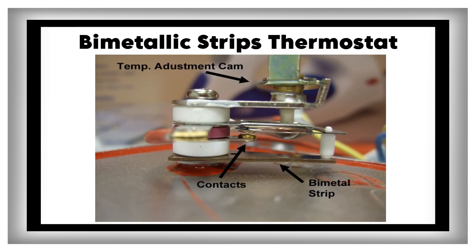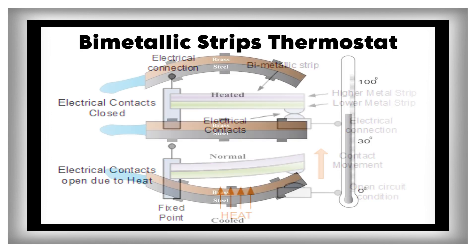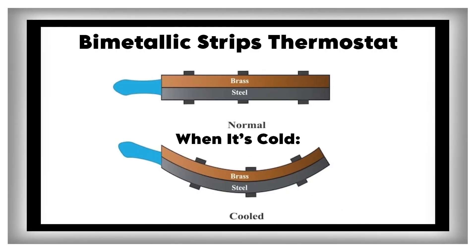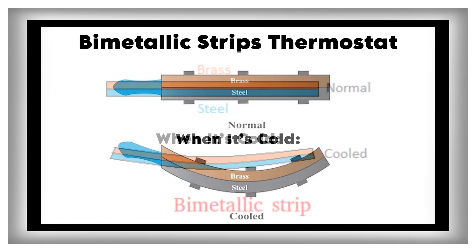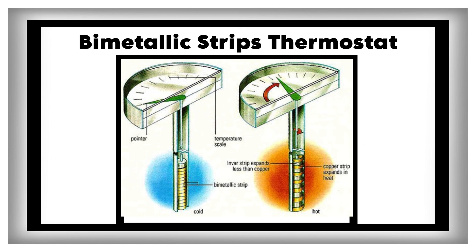Bimetallic strip thermostat: think of sticking two different kinds of metal together into one strip. This double metal strip is the brain of a traditional thermostat. When it's cold, the double metal strip stays straight and electricity flows through it, turning the heater on. You can picture this like a bridge that's down, letting electricity through.